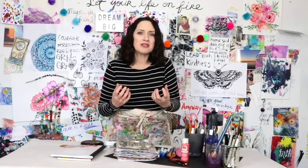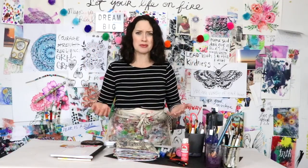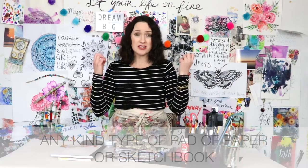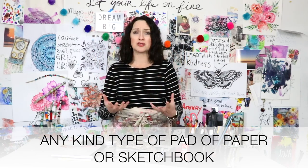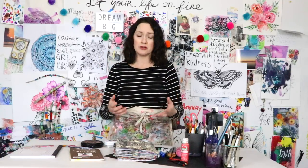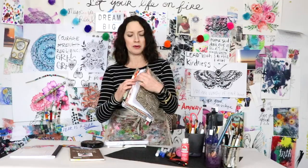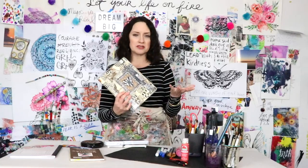With art, it can be really intimidating to start a project that hangs on the wall, but an art journal gives you this private place and space to just screw around with your favorite supplies or things you have around the house. Your supplies can basically be a notebook, a sketchbook, or even just pieces of paper. I love using watercolor pads; there are wonderful mixed media journals out there, but I don't want you to feel like you need to go buy something. This is one of my current art journals and it's actually a 99-cent store lined paper pad that I just paint in.